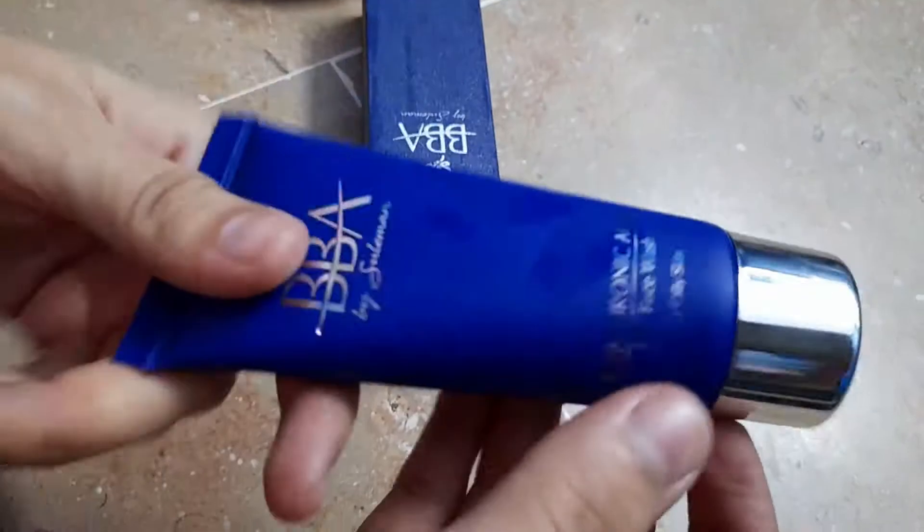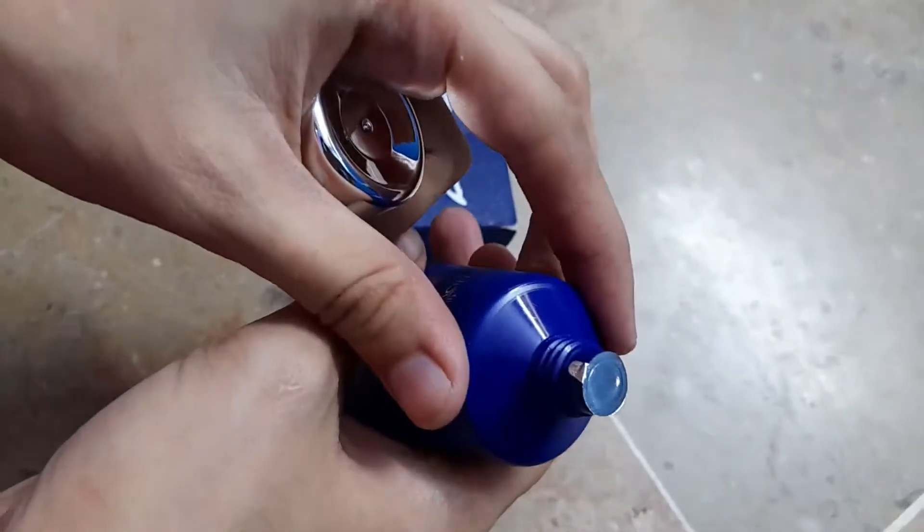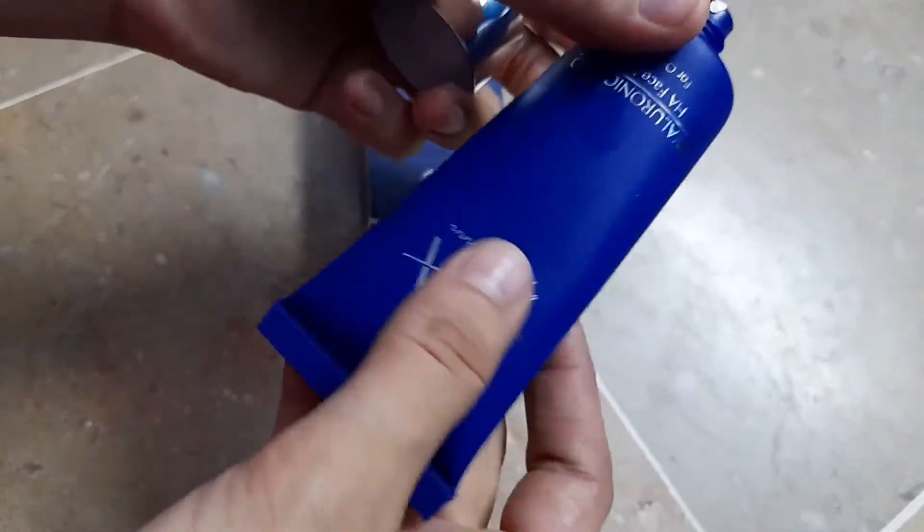This is how it looks like and now let's open it. Oh, it's sealed! So you can see the quality of the product — it's sealed.